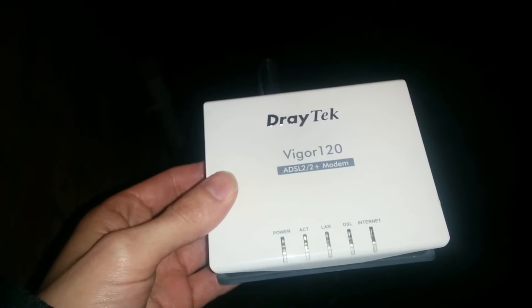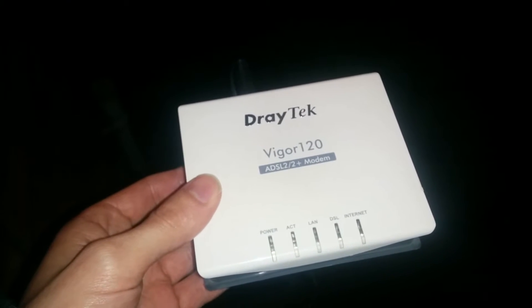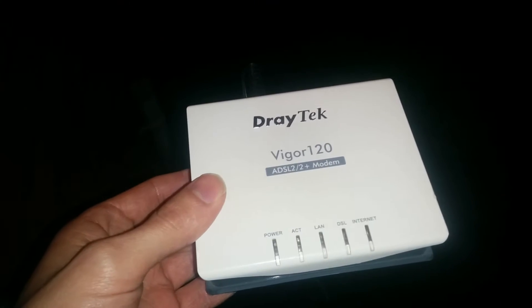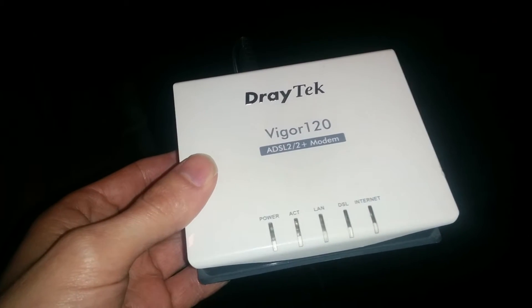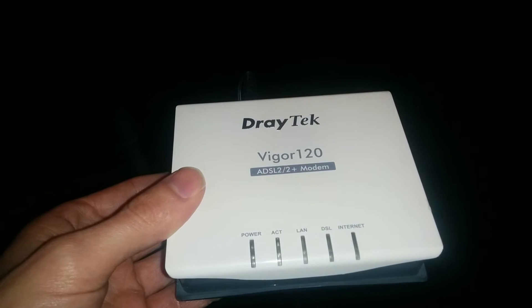It doesn't do any routing or anything like that as far as I'm aware, and you use them to connect an ADSL telephone line service into any router that can take PPPoE, and it probably does other things as well. It's quite a simple device, pretty expensive — 50 odd quid here in the UK — and my business installed quite a few of these to work with our traffic management solution.